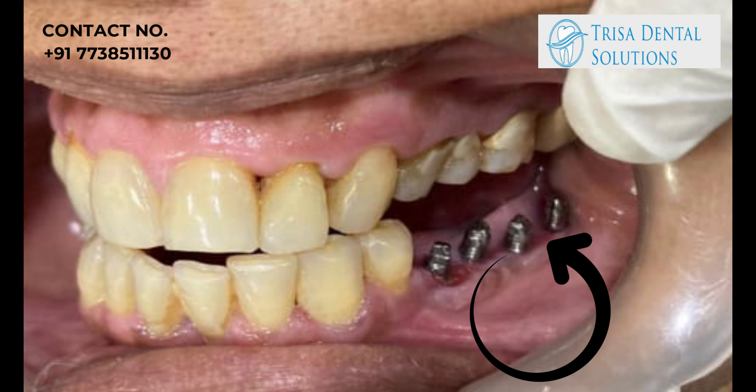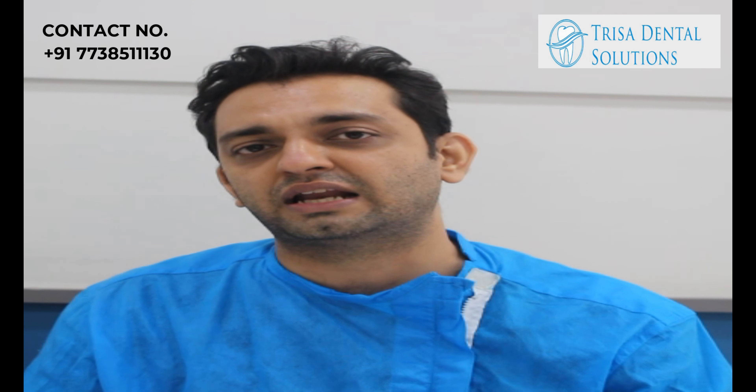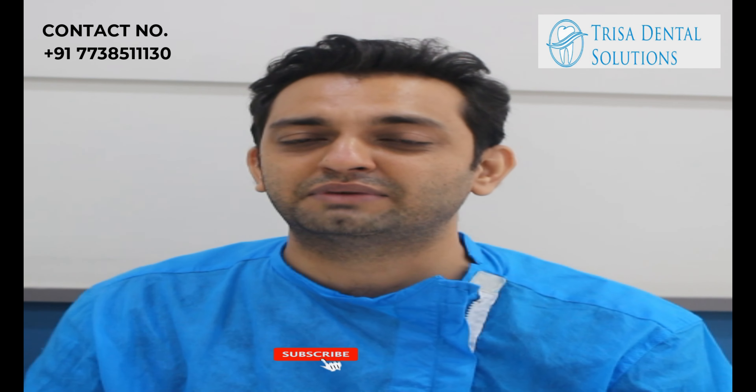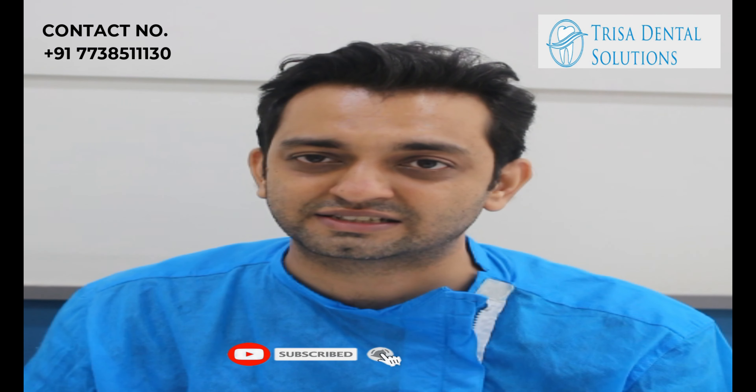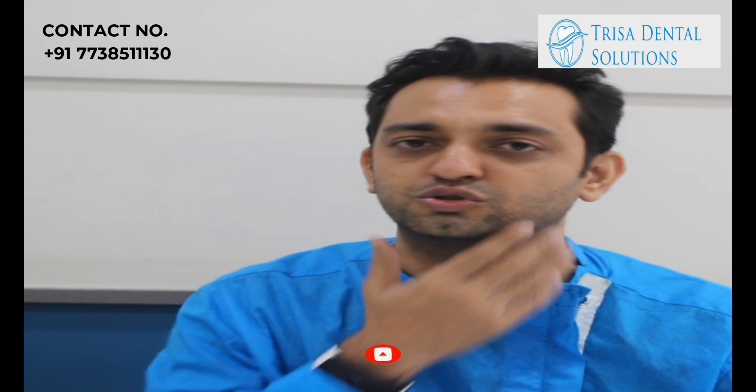With Swiss basal implant technology, the implants were placed without any cut or bone grafting, making it a very painless technique especially for senior citizens where implants can be placed without major surgeries. The measurements were taken and the lab was able to give her a ceramic set of teeth in just two to three days time.